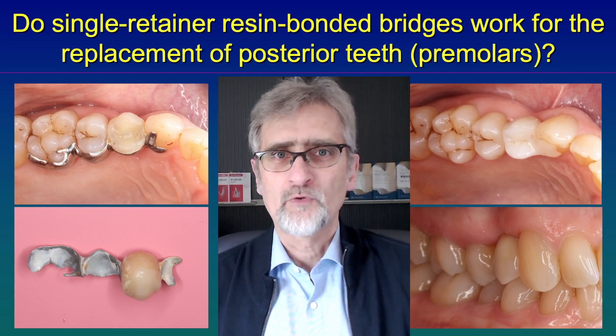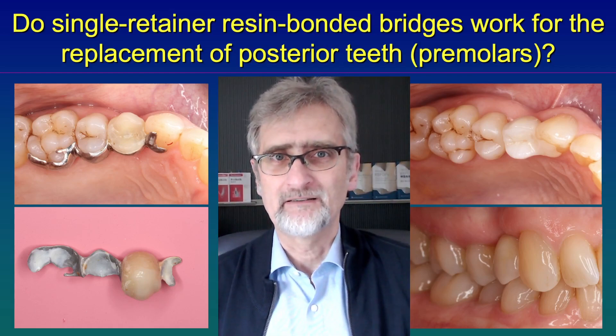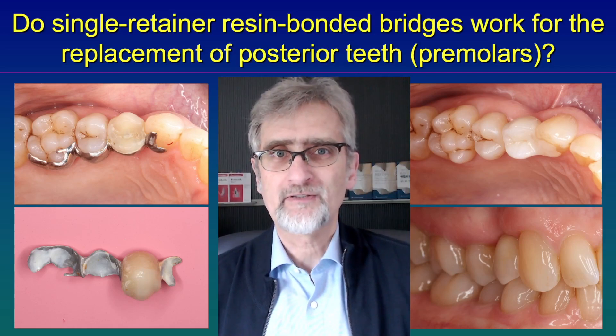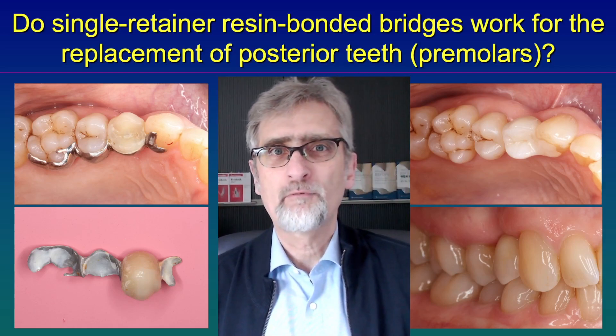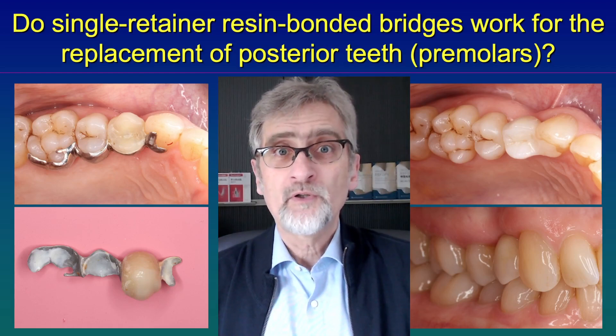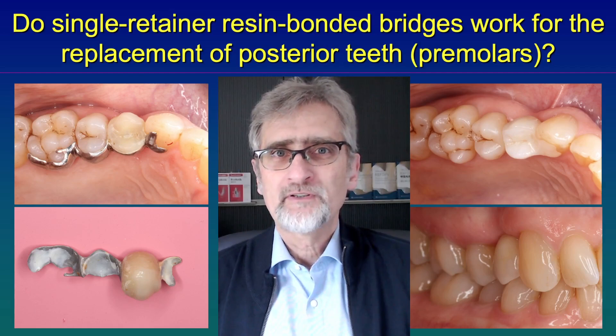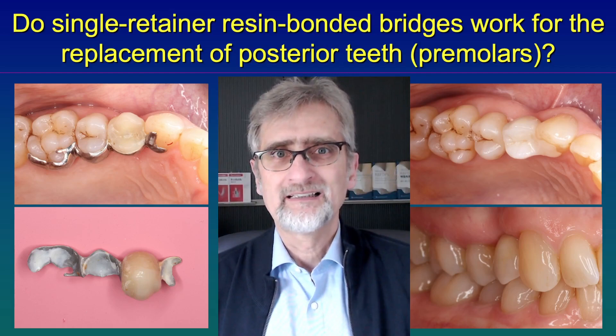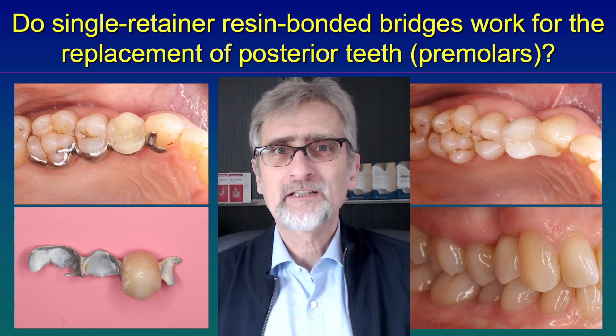What did I do to solve the problem? I used a single retainer made out of zirconia ceramic, which is a very rigid, stiff material. There is no flexibility, no bending. And then we have a good bonding system and we bonded a single retainer to replace this first premolar — a small posterior tooth.